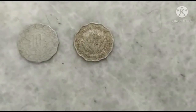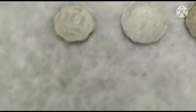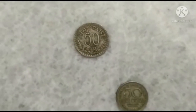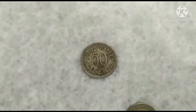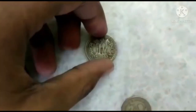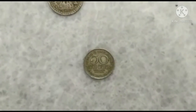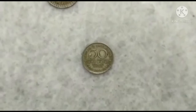Coming up are 50 Paisa coins. India has launched three types of 50 Paisa coins. The first one was manufactured in the year 1973, and behind this is the Indian Emblem. This coin is known as the 1½ Paisa coin — a subdivision of the Paisa coin — and it was also manufactured in the year 1975.